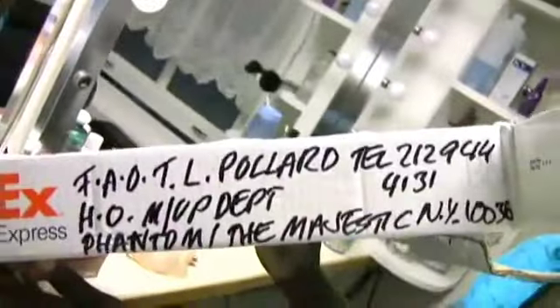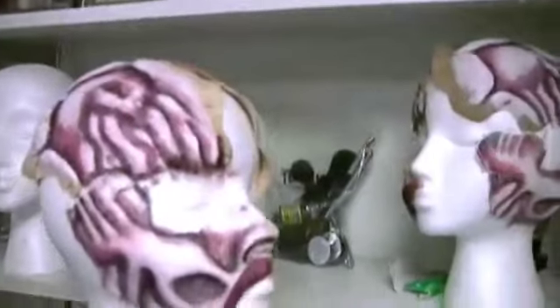You see this box? See what it says right there? This box comes all the way from England. And inside this box are the pieces that I'm going to use for the show.